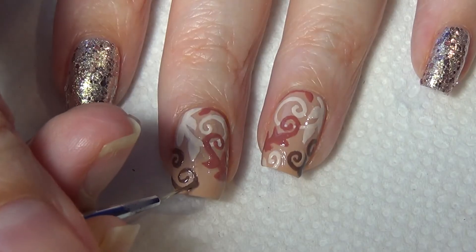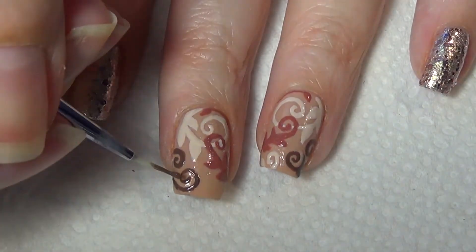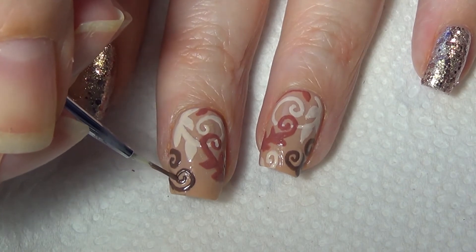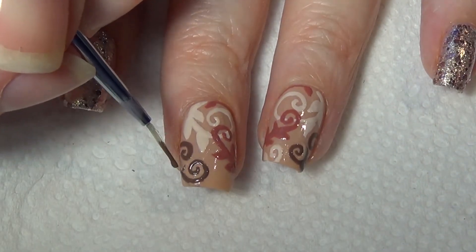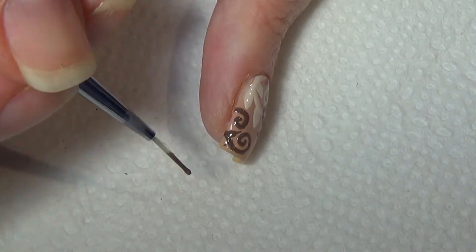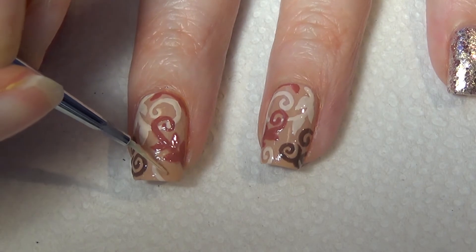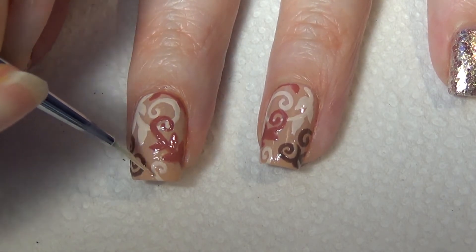If you were doing each of the pieces on one nail and then mimicking on the other, I think it really would make matching up the mirror effect a lot easier — and that's normally how I would do it if I wasn't filming. After all that hard work, make sure you let your nail dry fully before you add your top coat so you don't ruin your design.